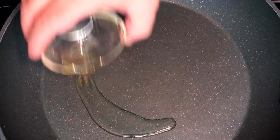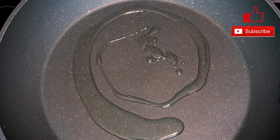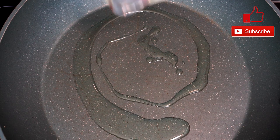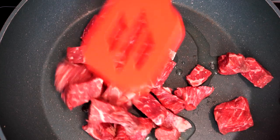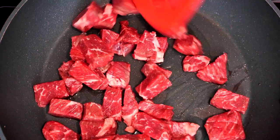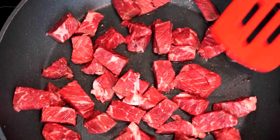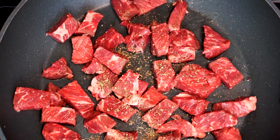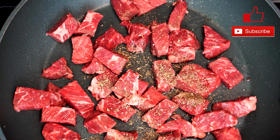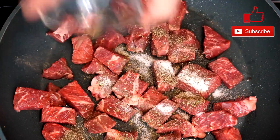We're going to start out with a large pan, adding a teaspoon of olive oil — you can add a little bit more if you want. Then we're going to add beef; you can use any kind of cut of beef steak. I had about three cups worth of meat here. Cut it up into cubes and get it in your pan, mix it with a little bit of oil. Then add a half a teaspoon of Italian seasoning, one teaspoon of salt, and a fourth of a teaspoon of pepper.